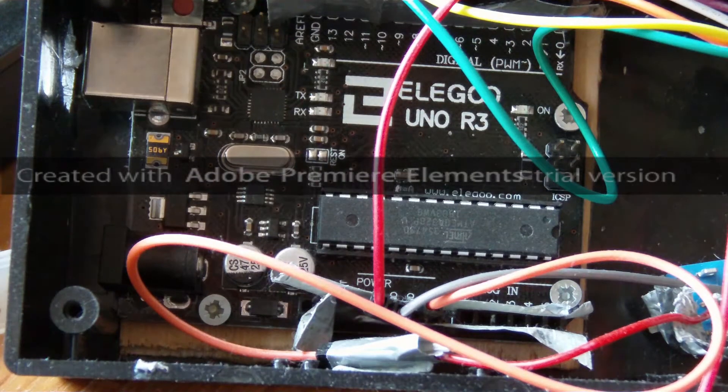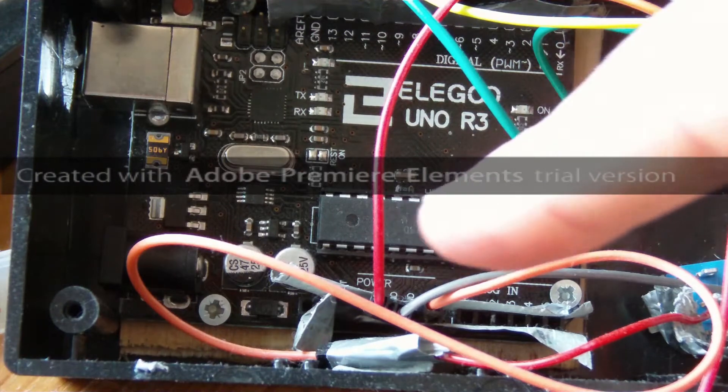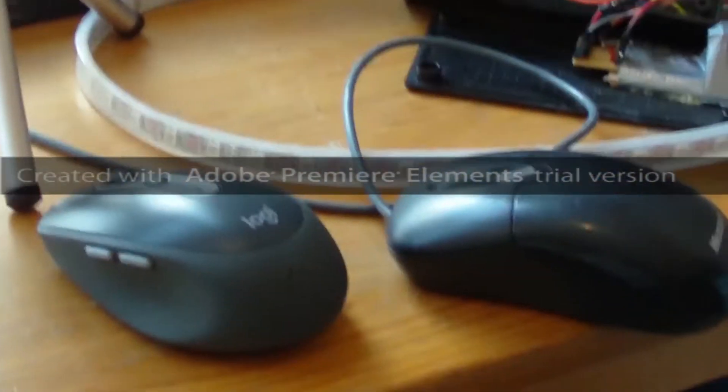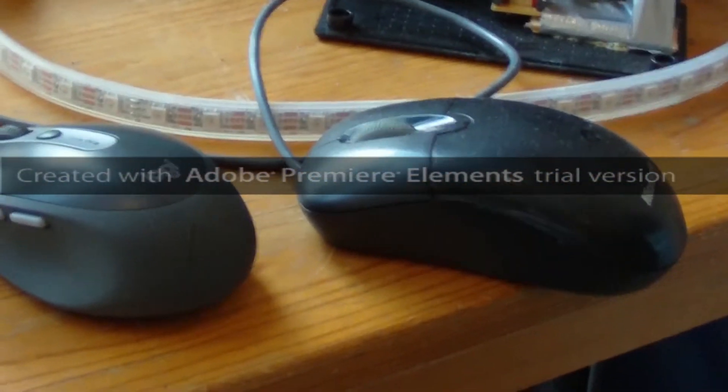One of the best parts is that there are wires and they're different colours. These are my two mice.